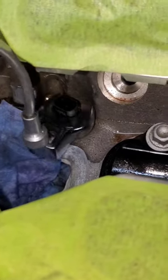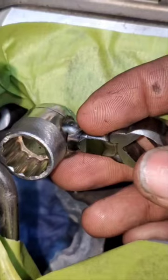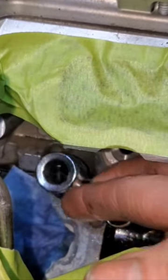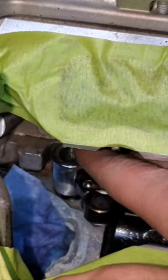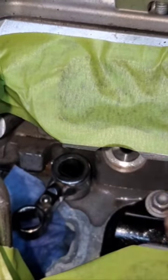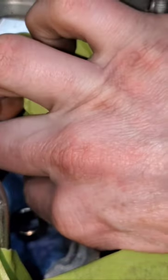"Just put a crow's foot on it." In my previous video, I made this custom tool to remove and install the coolant temperature sensor in a GM 3.6. A lot of people commented and said I just needed to use a crow's foot. I'm here to tell you, it's not that simple.